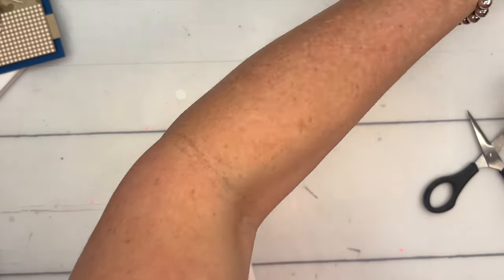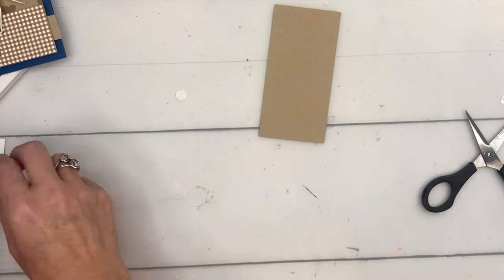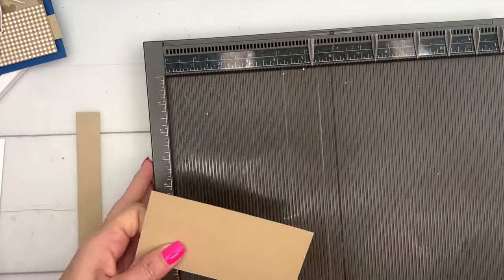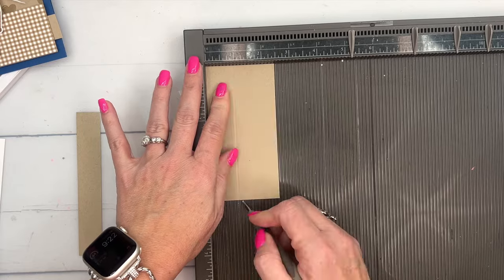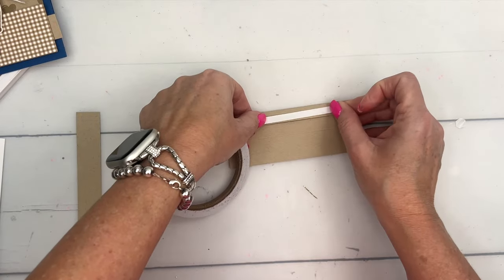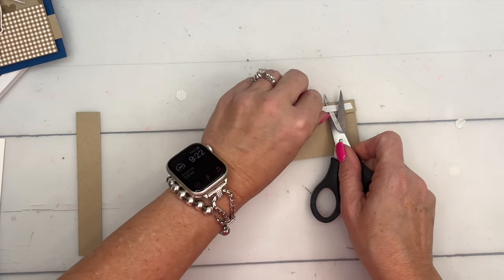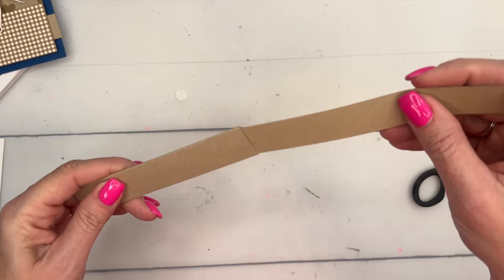Now our little guy needs to dry, so let's work on the slider component of the card. You're going to need a piece of Crumb Cake cardstock that is two and a half by five inches, and another piece of Crumb Cake that is five and a half by three-fourths inches — there'll be a free PDF on my blog with all the measurements. On the two-and-a-half-inch piece, score at one inch and two inches, fold in the half inch, fold the other side over.